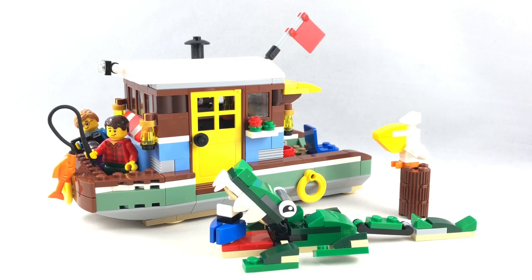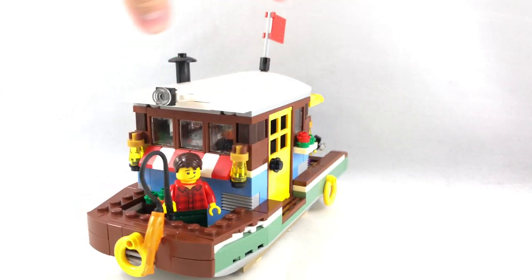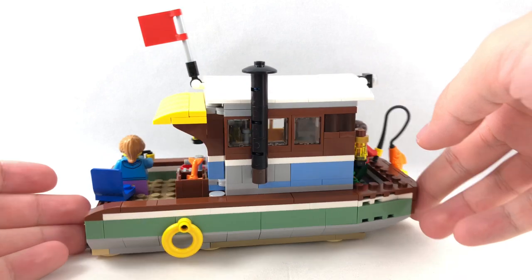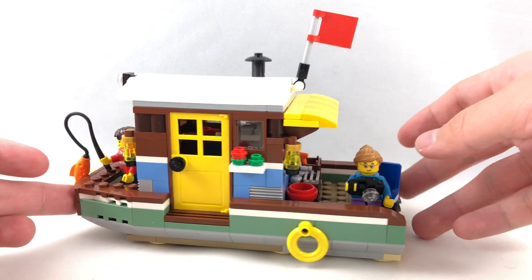The first build we'll be taking a look at is the main houseboat build. I love the colors on this with the reddish brown and the sand green. The design has some standing room inside and looks really authentic to what it's trying to be — unique because we don't get many LEGO boats like this with an almost steamboat-esque design.